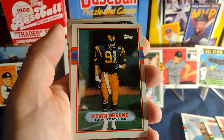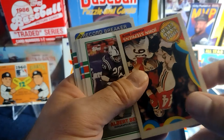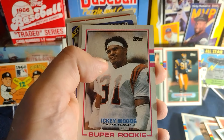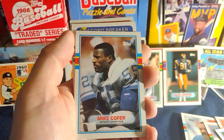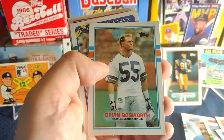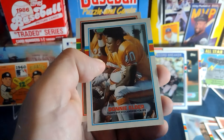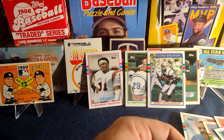Kevin Green — I believe that is his second-year card. Robert Awolt. John Stevens, the Patriots thousand-yard club. Albert Bentley. That's awesome — Icky Woods with the Icky Shuffle! Very cool. Hope this rip isn't Icky. For those of you that haven't seen it, you'll have to look up the Icky Shuffle. Mike Cofer. The Boz — look at that, all business in the front and all party in the back, until Bo Jackson shows up. And we got another Eric Dickerson Record Breaker. Chris Miller, Donnie Elder, and John Settle. Kind of cool — Icky Woods rookie card and a couple of Eric Dickersons.